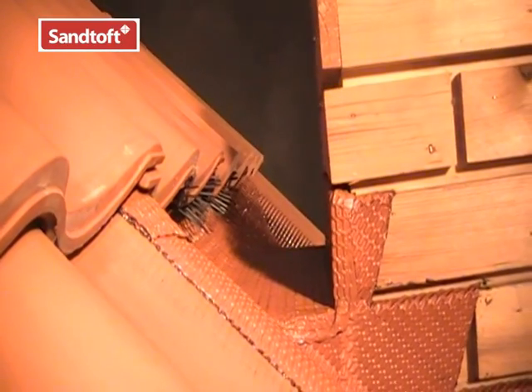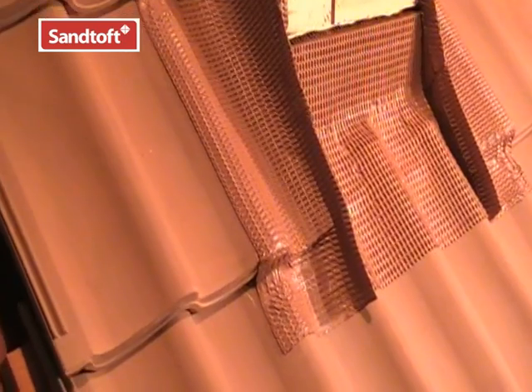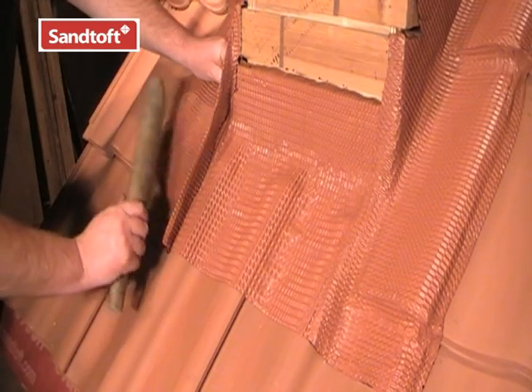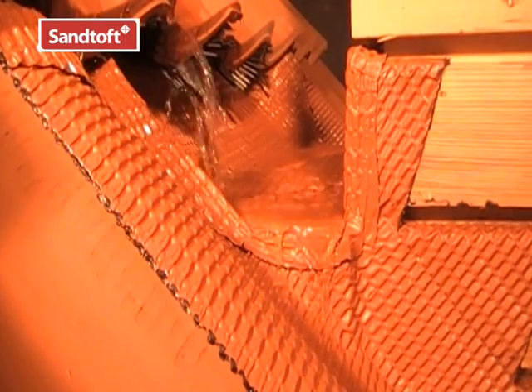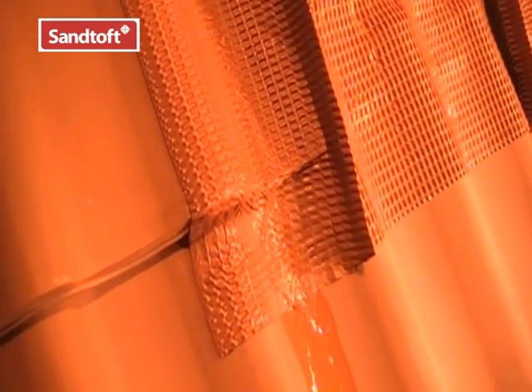And there we have the finished chimney flashings — a chimney back apron, two side flashings and a front apron. If a more traditional appearance is required at the front apron, the two upstands can be dressed over. And here we see how water runs into the back gutter and then out onto the side flashings.